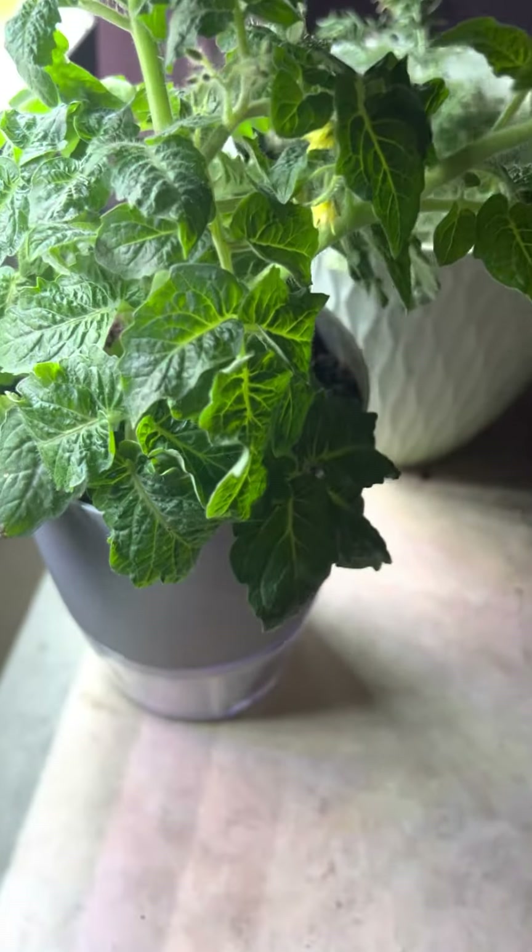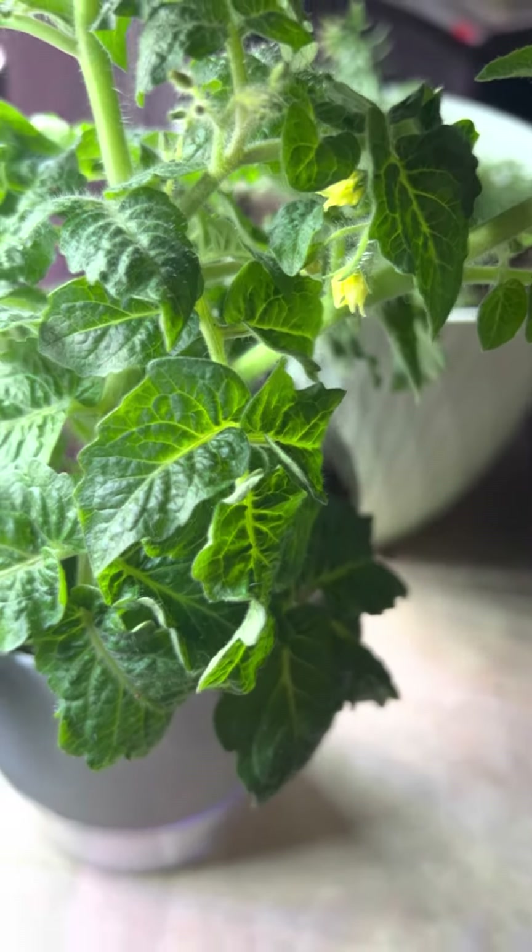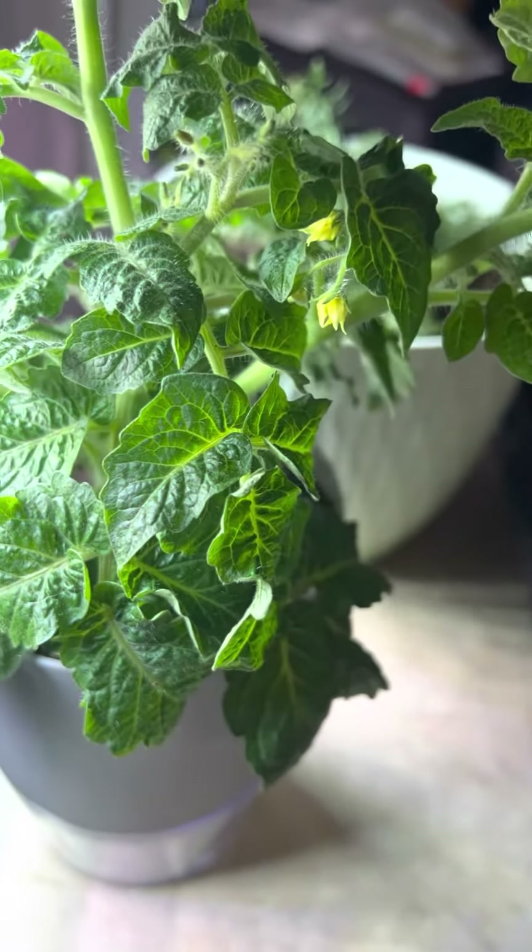So everything is growing really well. Thank you for watching and everybody have a wonderful day.